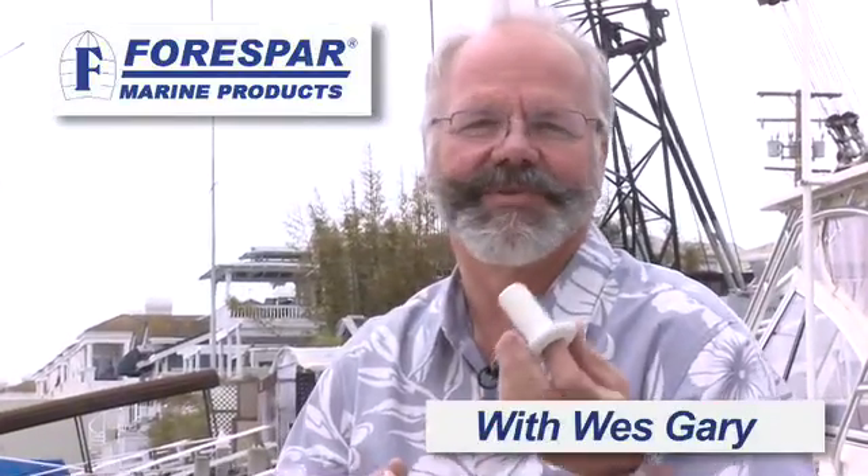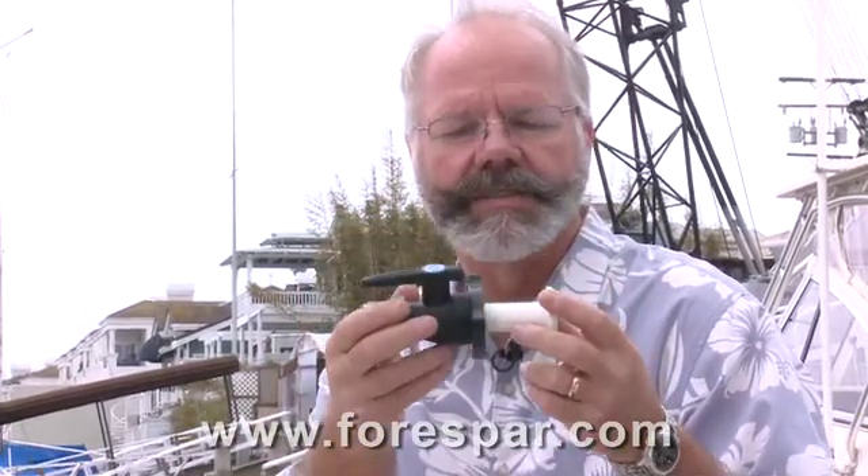On a marine through hull, the through hull is just that — it's the fitting that goes through the hull and is secured or fastened on the inside with a nut, or with a flanged valve called a seacock, which replaces that nut.